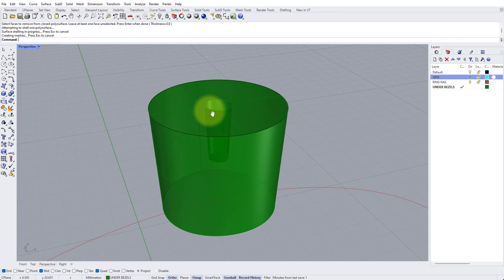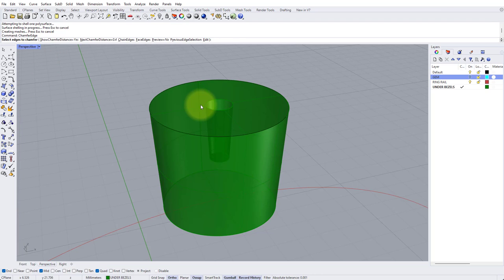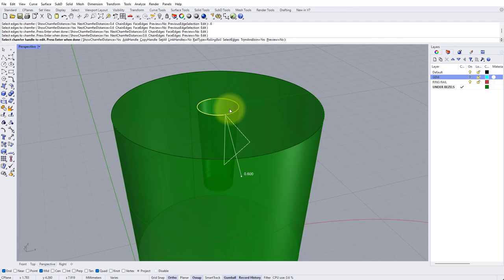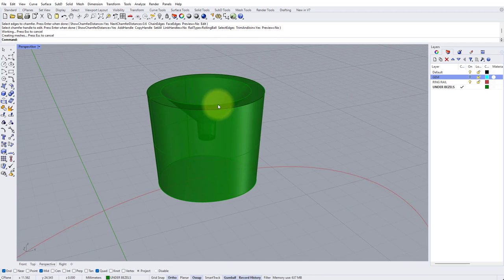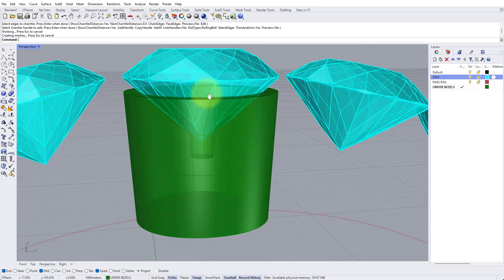There we have the shell effect. I'd also like to add a chamfer onto this top edge so part of the seating for the stone is already done and we have less metal to burr away. Type Chamfer Edge, set a distance of 0.6, press Enter, then click on the edge — we've got two edges here to connect, so make sure you get a continuous unbroken yellow line, press Enter for a preview. Make sure this isn't breaking outside of the top surface, then press Enter again.